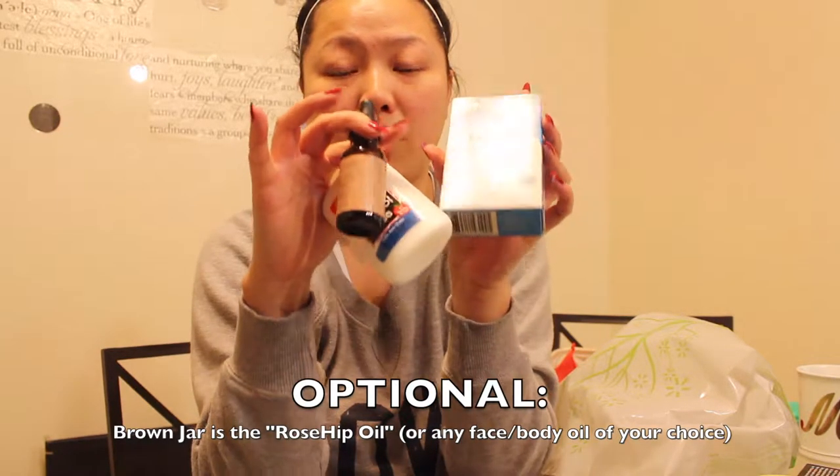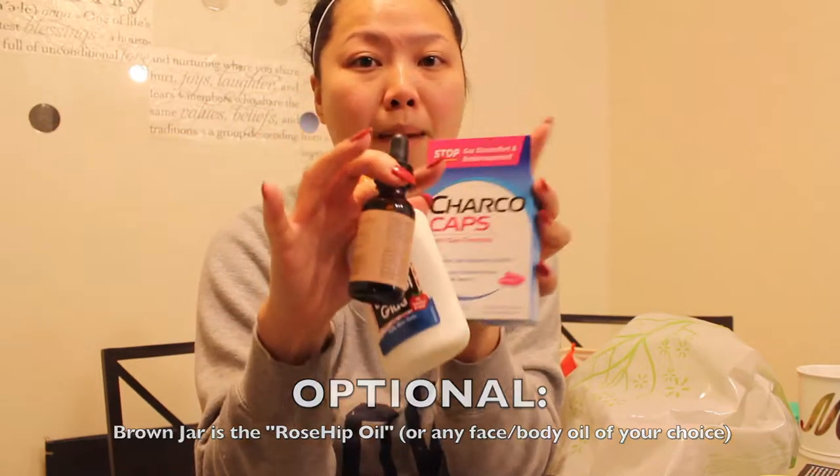They say do not try these at home. I've seen a lot of people pretty much tearing off their first layer of skin. But this is what I'm going to be using for my activated charcoal mask.